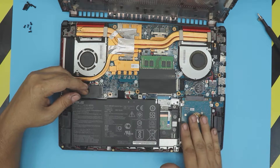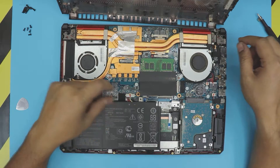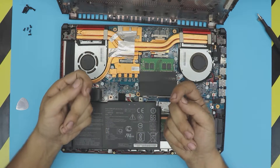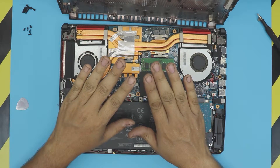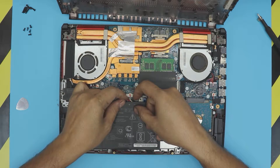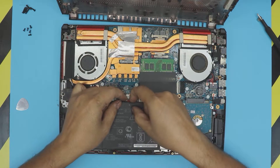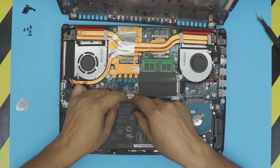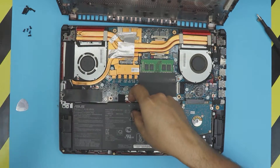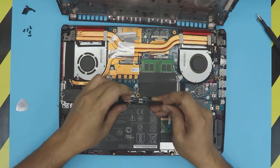First thing first, we want to remove the battery. To remove the battery, pull this jack towards the battery just with two fingernails. Pull these two triggers towards the battery and there you have it — disconnected. Now the battery is disconnected and you can use a tweezer to just lift it up so it doesn't go back in.